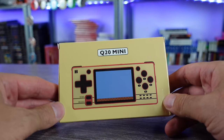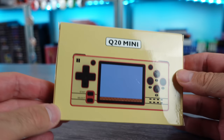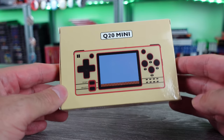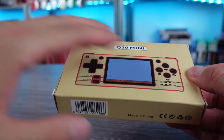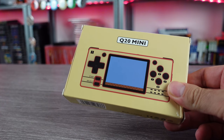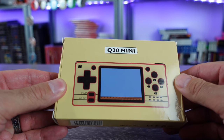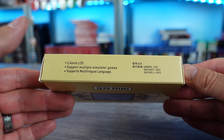We are back with another emulation handheld straight out of China — the Q20 Mini. This packaging is not doing this product any favors; it definitely looks like something you'd have grabbed out of a Pick and Save back in the mid-90s. But don't judge a book by its cover. This is from Pal Kitty — and yes, they should really change their name — the Pal Kitty Q20 Mini.